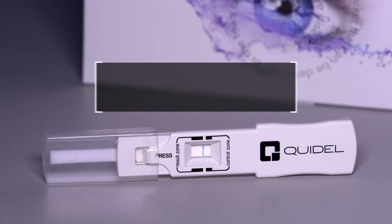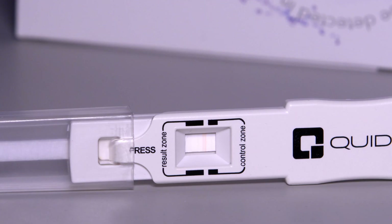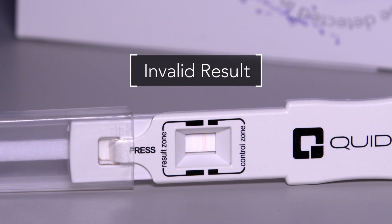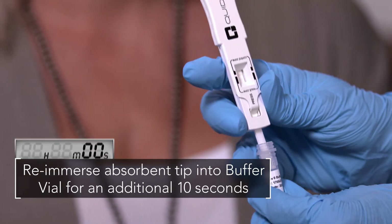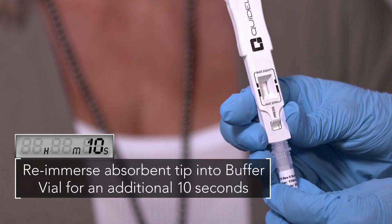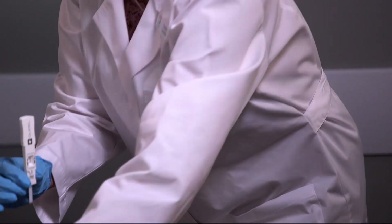The presence of only a blue line in the control zone indicates a negative result, indicative of an MMP9 level less than 40 nanograms per milliliter. If a blue line does not appear, the test may be invalid. Re-immerse the absorbent tip into the buffer vial for an additional 10 seconds. If a blue line still does not appear, the test must be discarded and the subject retested by re-sampling the eye using a new Inflamadry test.